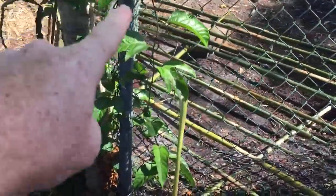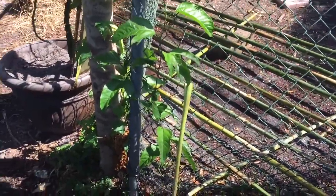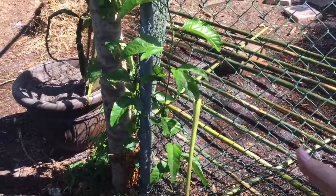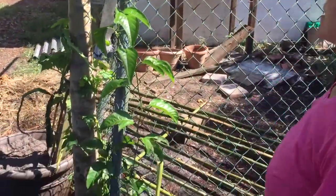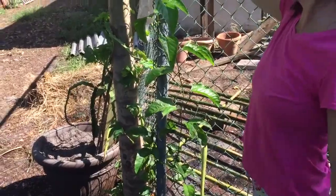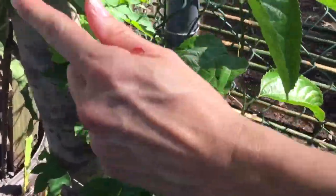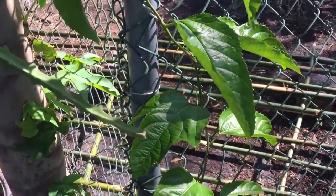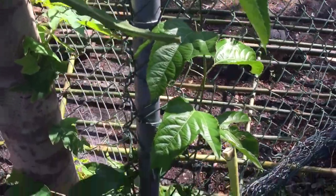Over here we have passion fruit vine, and that is why we have the fence — because this will spread. I just cut the top of this off, so now that it's reached the top of the fence it should start sending out shooters. It should cover this entire fence and look really beautiful, and hopefully get passion fruit.